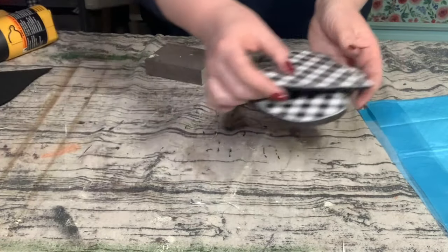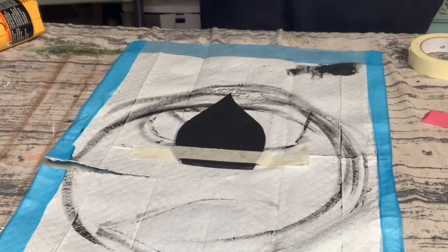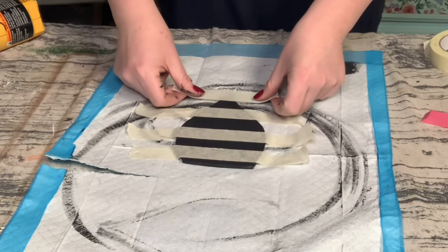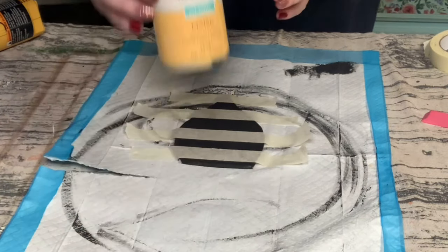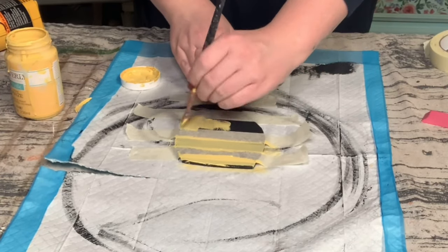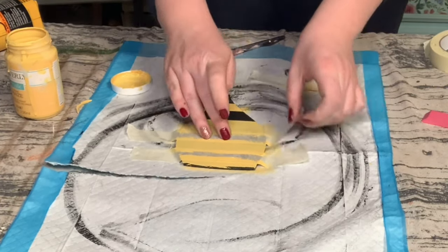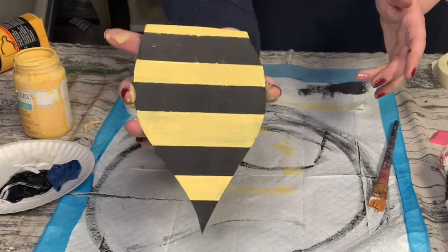For the tear-drop shaped cutout I'm using some masking tape, and for this step there is no right or wrong way — wherever you want to place them is completely up to you. Once those were put down I'm using Waverly chalk paint in the color Maze. You could also use any yellow acrylic paint. Allow that to completely dry and then pull that masking tape right up.